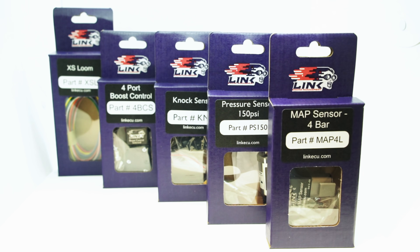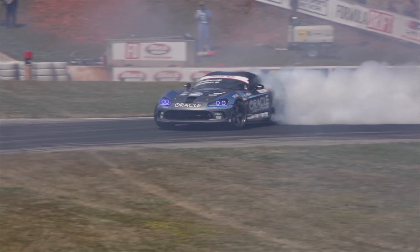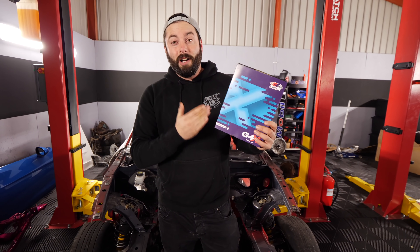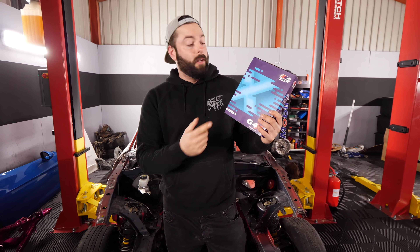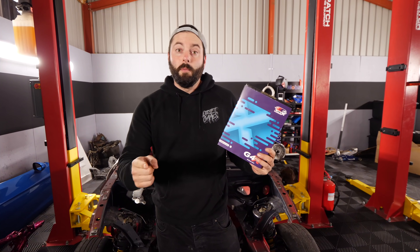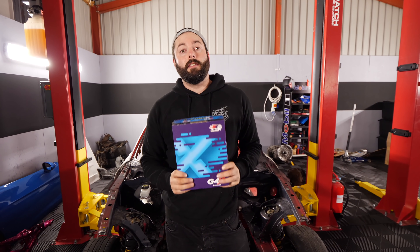Big shout-out to one of our partners here at Drift Games, one of the teams behind the teams, which is Link ECU. This is the new G4X from Link ECU - this is what will be going into both of our new drift cars. This is the greatest thing that you can put into your performance or drift car. Josh built a 1.6 stock block MX-5 running 310 horsepower, and on the first day it was about to blow up. But this little baby basically said something's wrong here and shut the car down. Smoke your tires, not your engine. Get onto the Link ECU website and check out their G4X range.